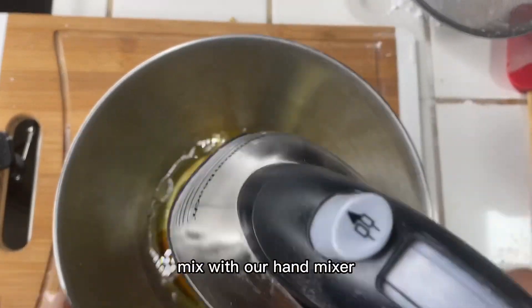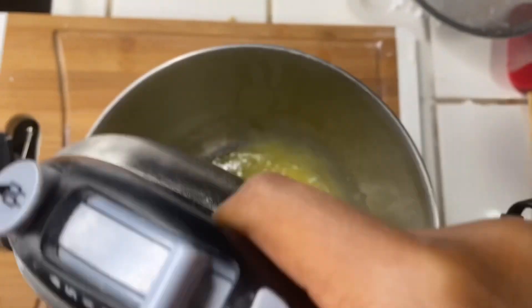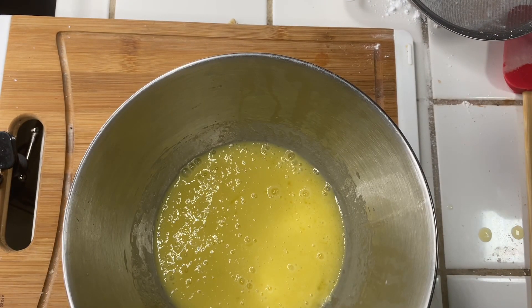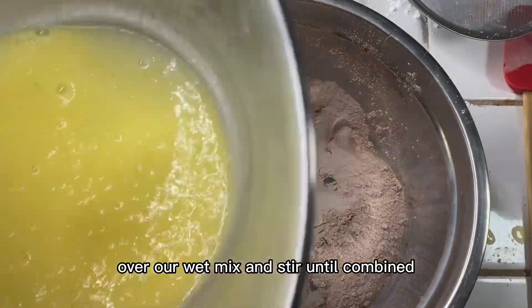Now we're going to give everything a good mix with our hand mixer. Then we're going to sprinkle the dry mix over our wet mix and stir until combined.